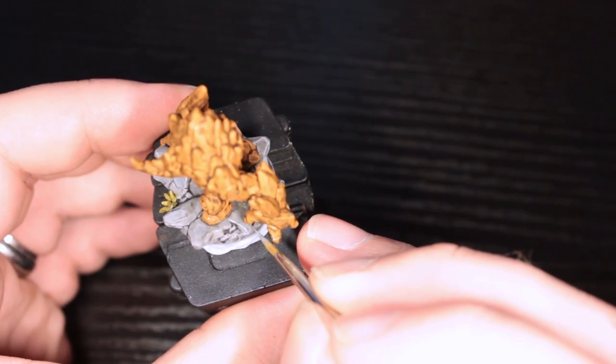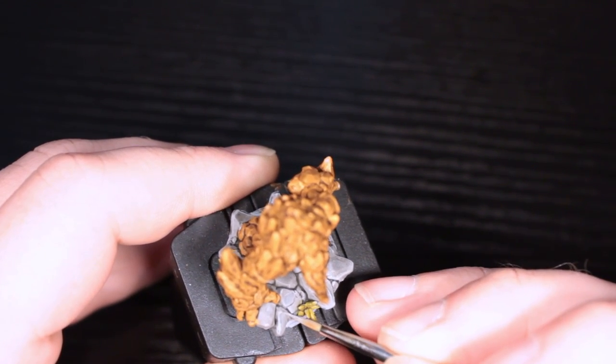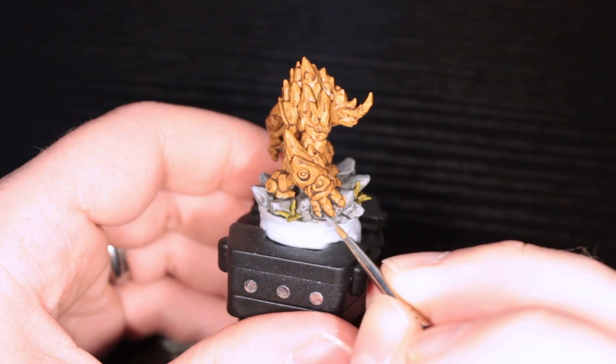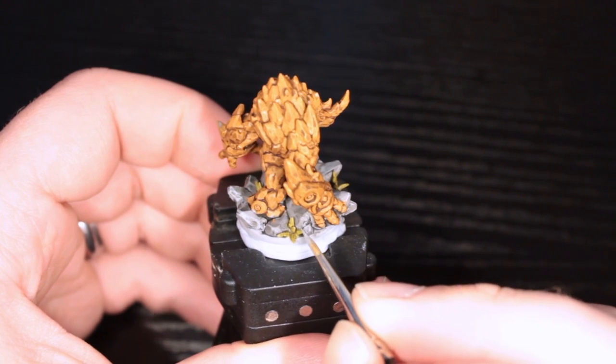This will make the rock really pop. So I took the base gray primer, Nuln Oil, and ash gray highlights. It's a little time consuming, but not a terrible amount — I spent about an hour and a half on this mini, which wasn't actually terrible at all. Trust me, that's pretty quick for me. And this highlighting makes it look so much better.